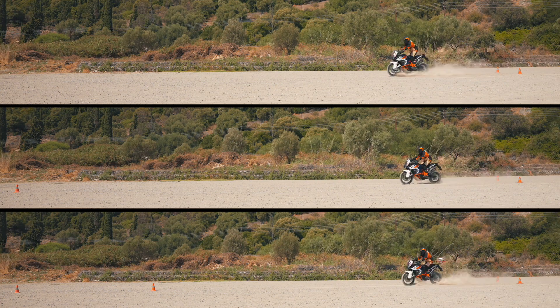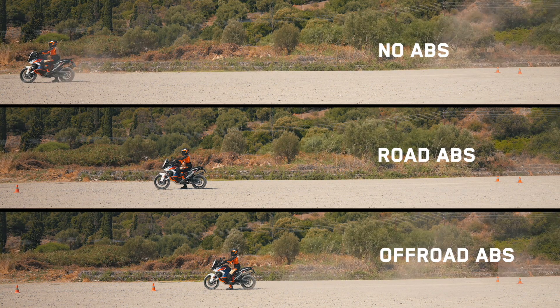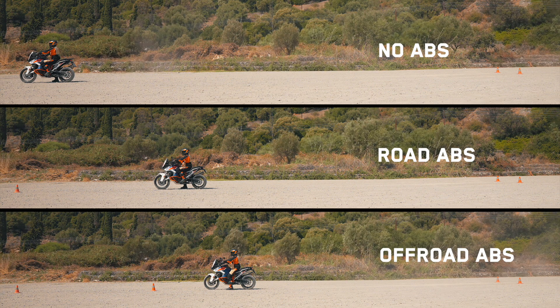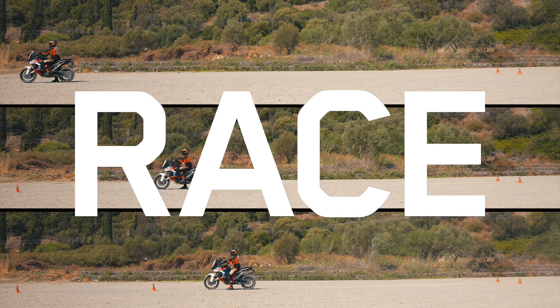The benefit of KTM Off-road ABS is clear to see, providing the shortest stopping time and bringing the rider to a complete controlled stop quickly and easily.